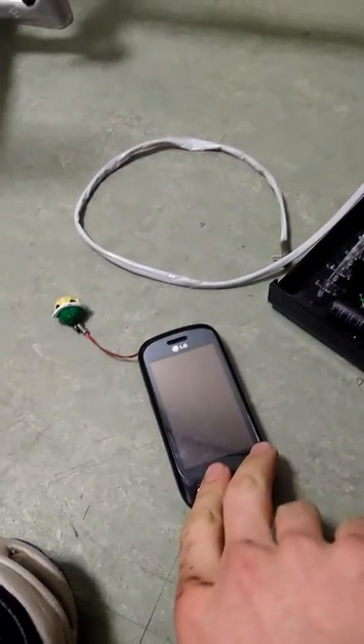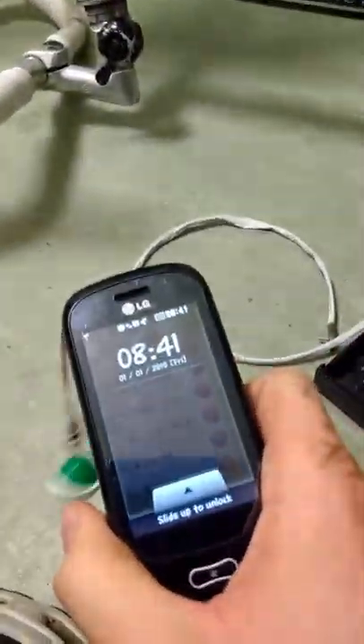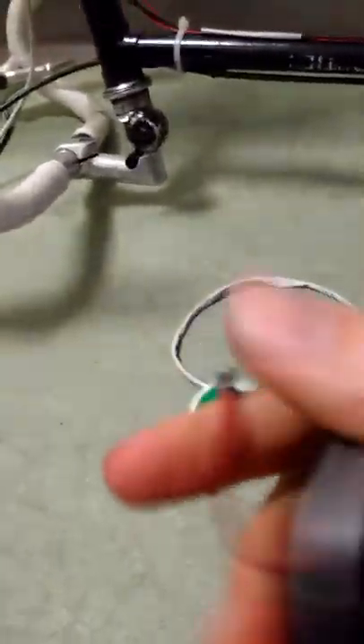A good mate of mine, Karim — this was his old phone and he gave it to me. So shout out to Karim, thanks for this. It's coming in really useful actually.